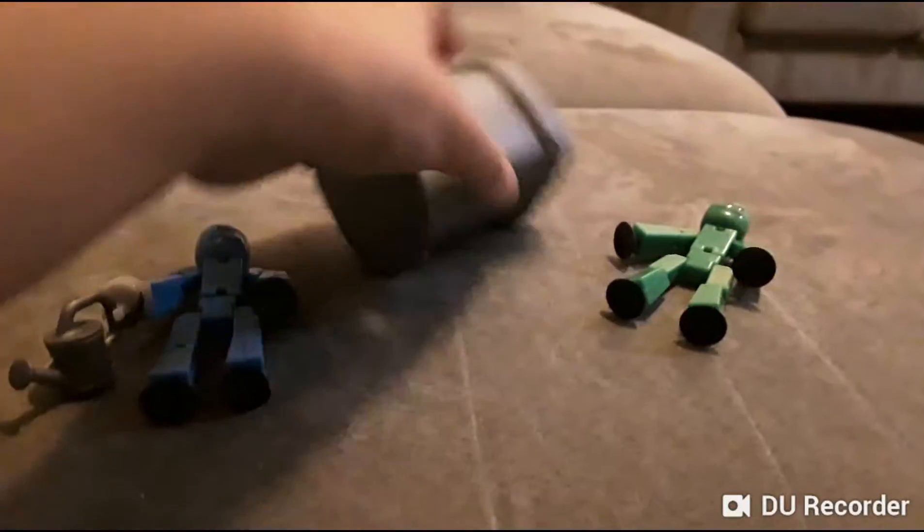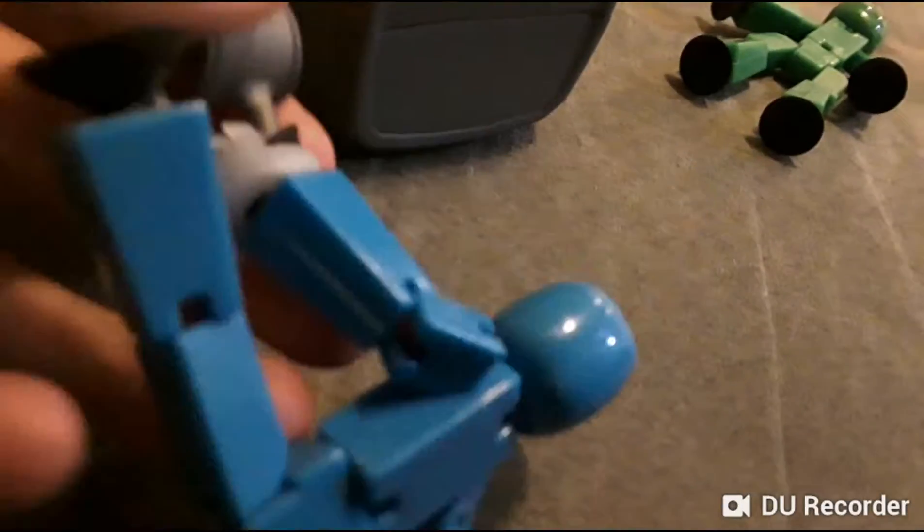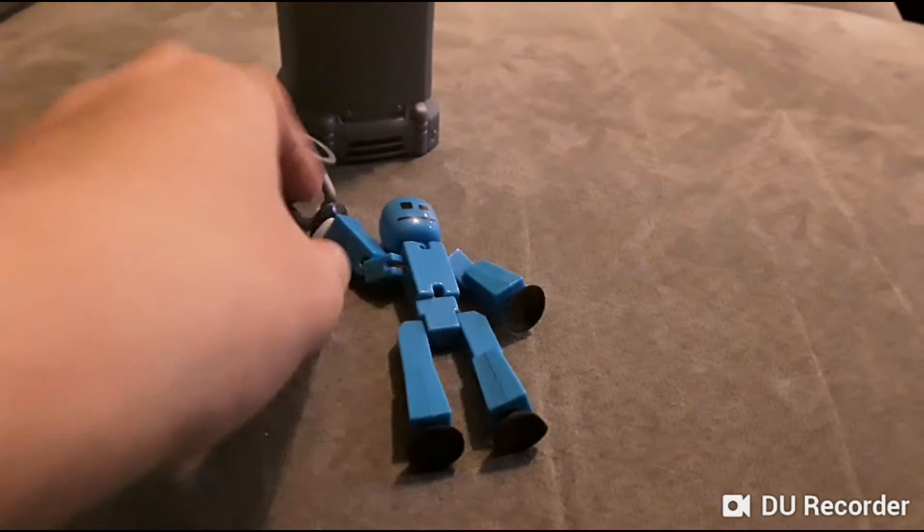Wait, wait, wait — what's going on here? That hurt so bad!